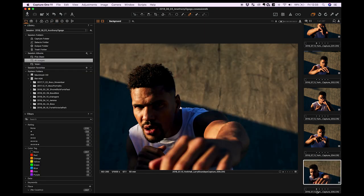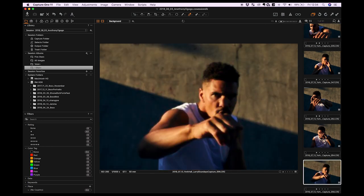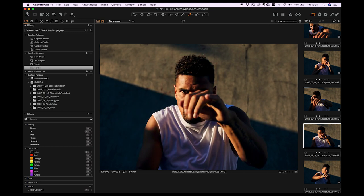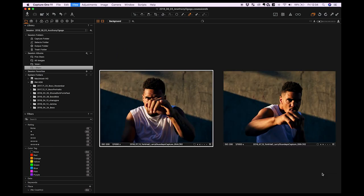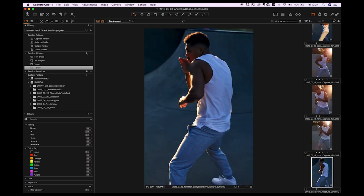Once I've starred all my favourites, I'll create a smart album with a filter set to one star plus, so only images rated one star or greater appear — giving me a folder of just my selects. I've got 51 images in there. A few are similar, so I'll use Control B and Control T to hide the browser and tabs so I can compare them and see which I prefer. I tend to get a bit too fussy here, and in the end I went for four or five images to retouch, keeping it super simple.